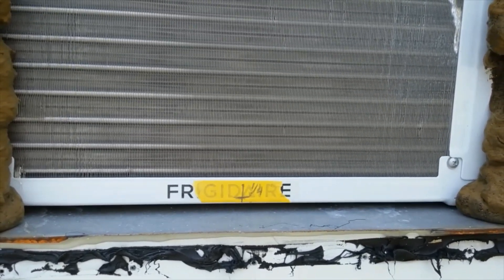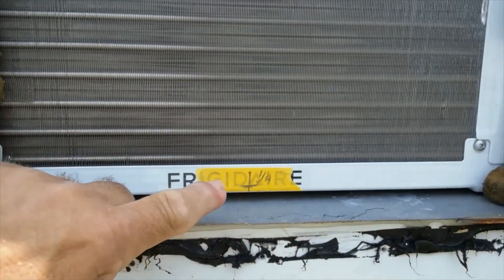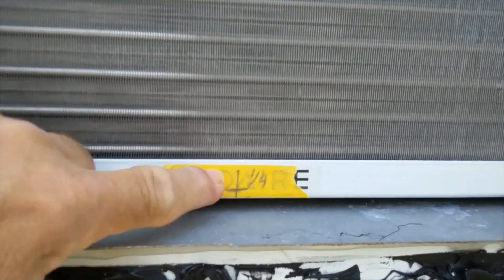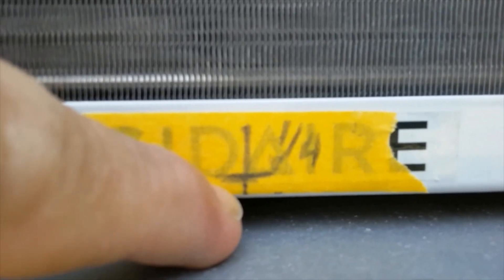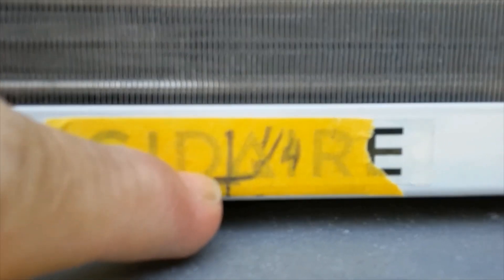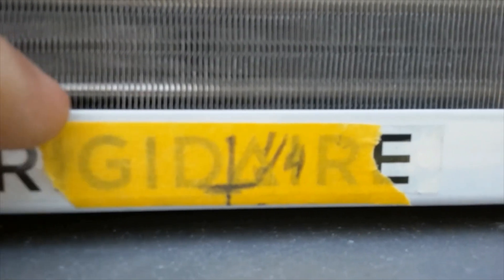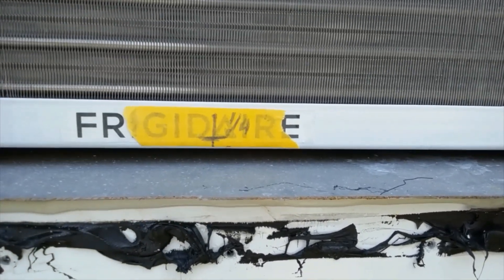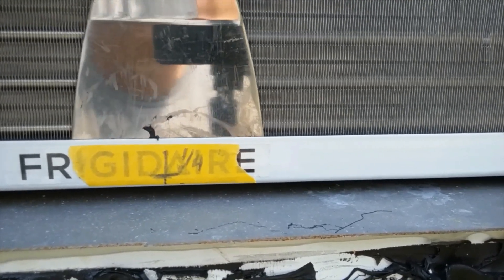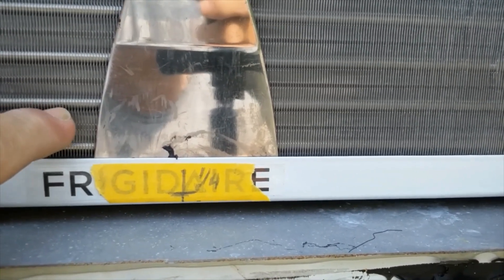Once you get the cover off, measure the opening from side to side and mark the center. I put a piece of masking tape on here to mark the center. Also measure from the bottom up one quarter of an inch and put a mark there — we're going to drill a quarter-inch hole through the sheet metal. Before drilling, stick the putty knife between the condenser and the sheet metal all the way down to protect the condenser so you don't drill into it.